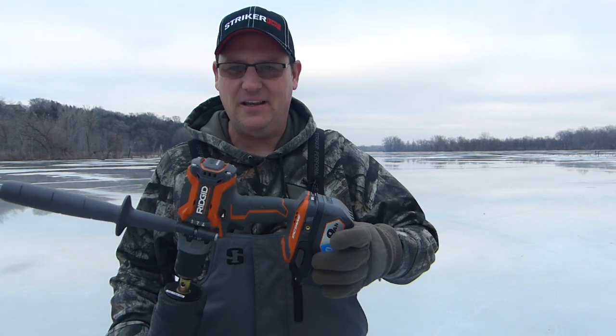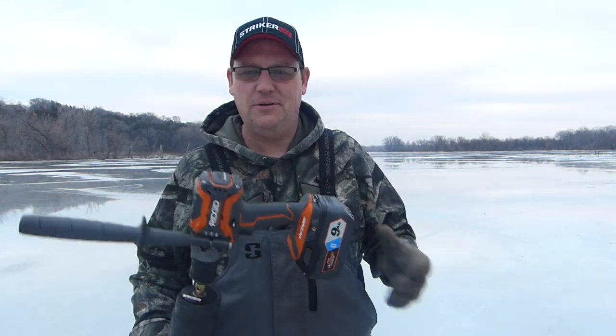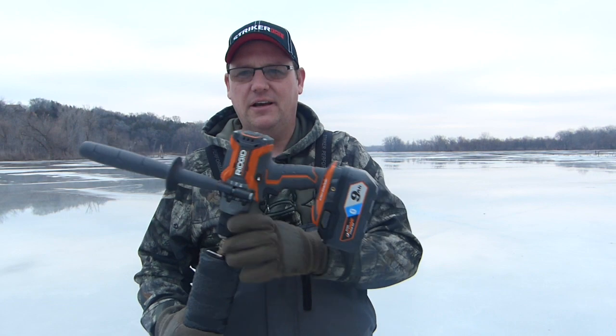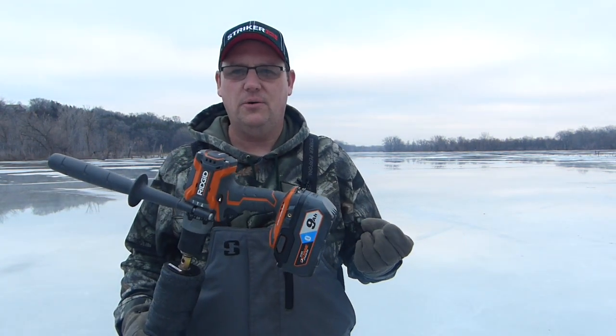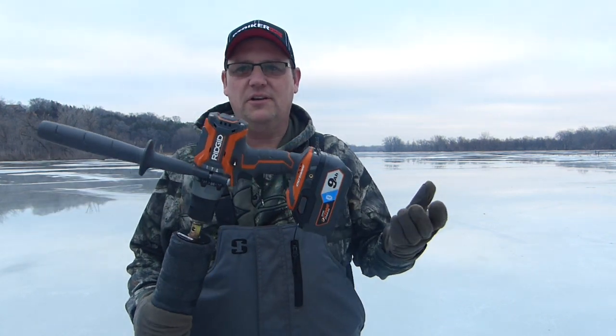I had quite the response to my video I did yesterday about this Rigid drill. People saying I didn't give it a fair shot and I was doing it with the wrong speed and the wrong mode or whatever. As it turned out, I did a little research and it looks like there's some sort of overload protection on this Rigid that other people are experiencing as well. So it seems like if you tax it quite a bit, it just wants to shut out.